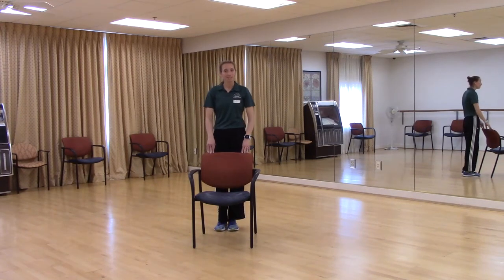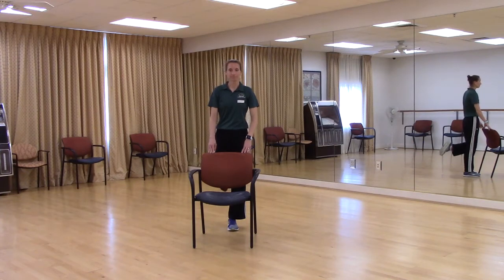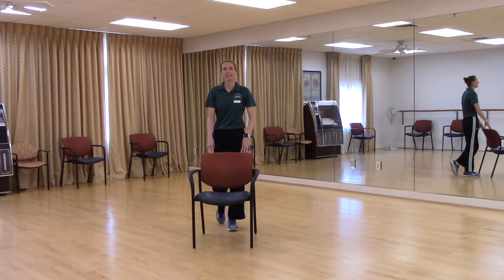Same thing on that left leg. We're going to tap that foot back behind, bring our heel up toward our rear end and back down. Those knees stay facing down toward the floor — we're just bending and straightening at the knee. Let's try two more. Last one. And relax. Good, shake it out.